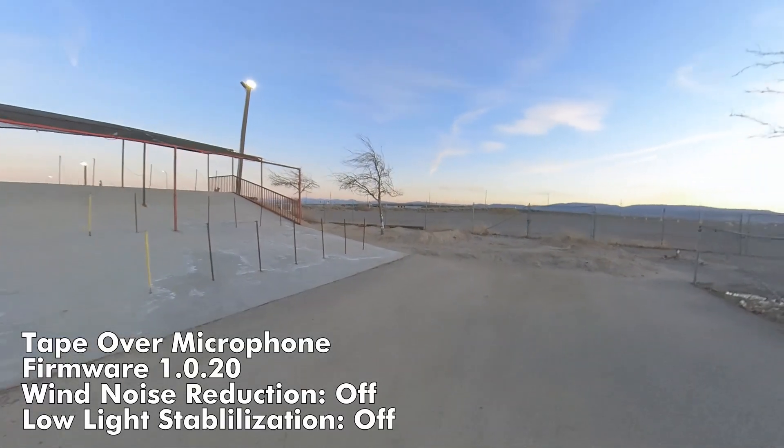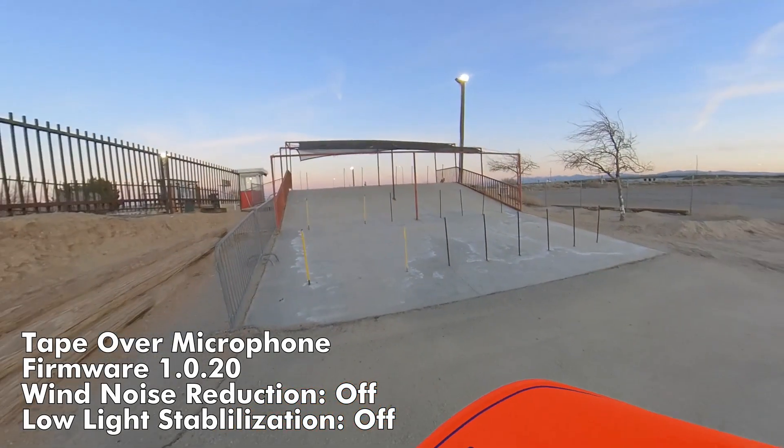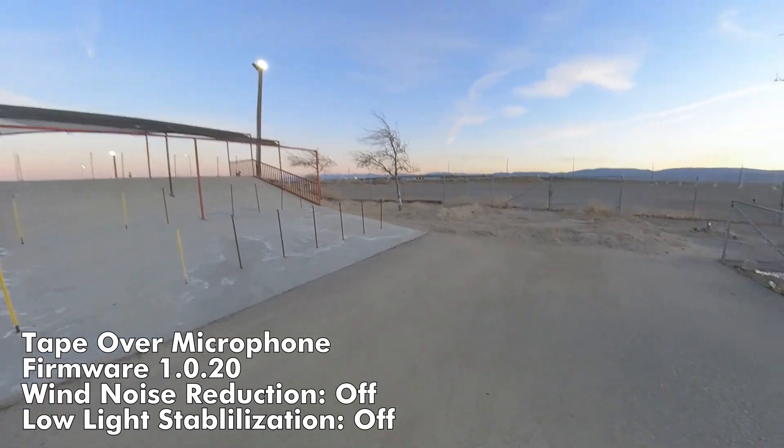Battery's running really low — hopefully we can get this lap in. This is with wind noise reduction turned off, and we'll see what difference that makes.